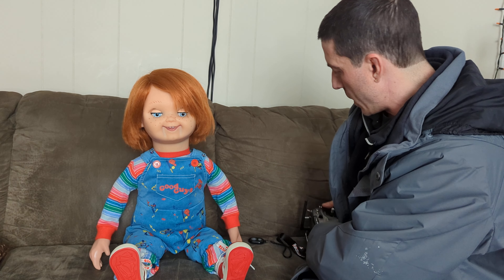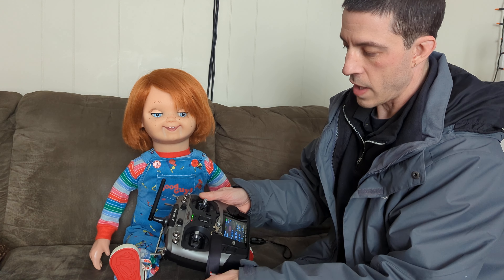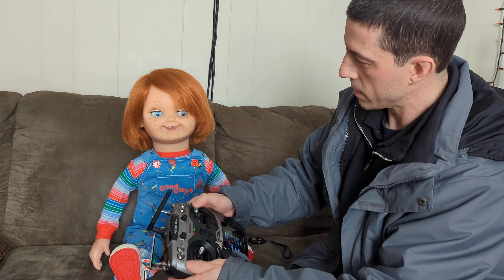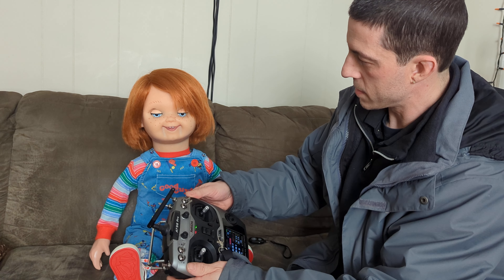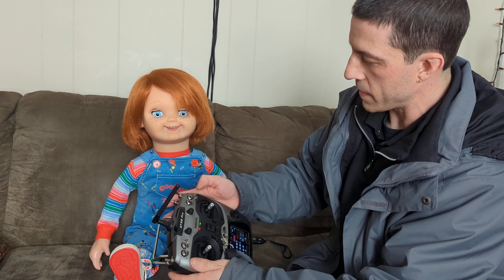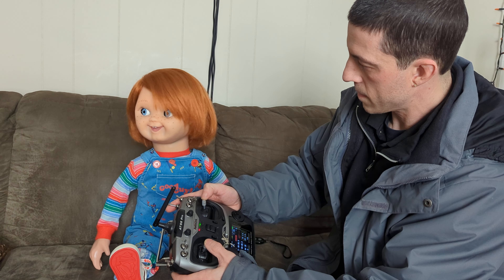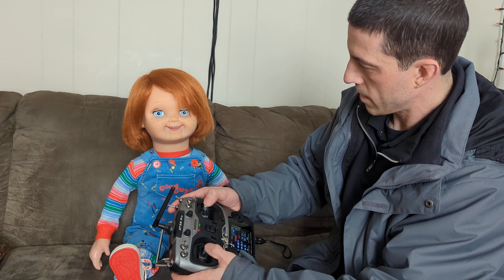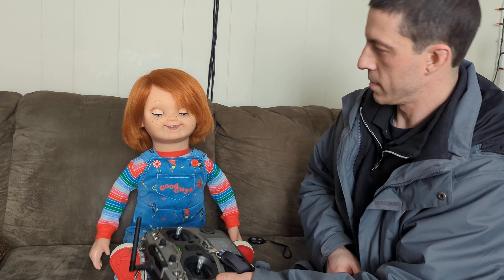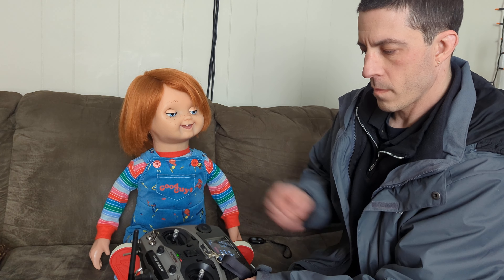He can also be remote controlled. To activate that, you turn on the remote, then flip the first switch up to turn on the RC receiver. The eyes and eyelids are controllable — you can set them at any position — and you can turn the head. You can also activate the voice remotely. To switch back to normal, just flip the first switch down.